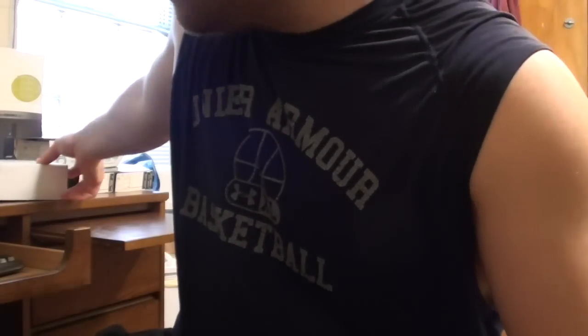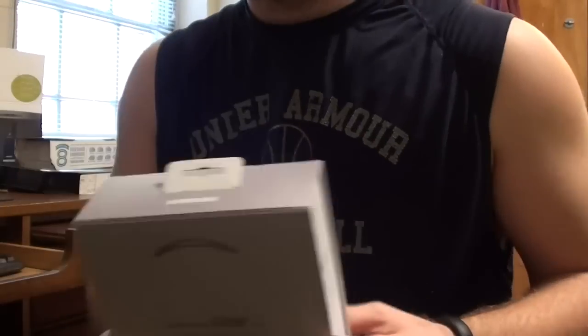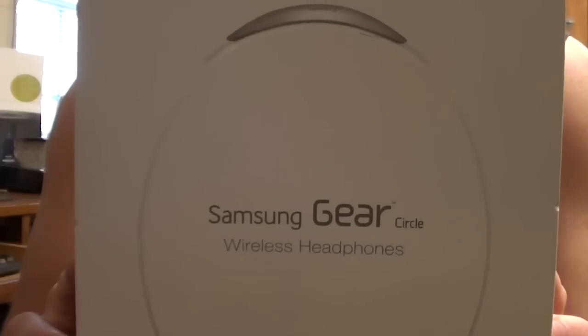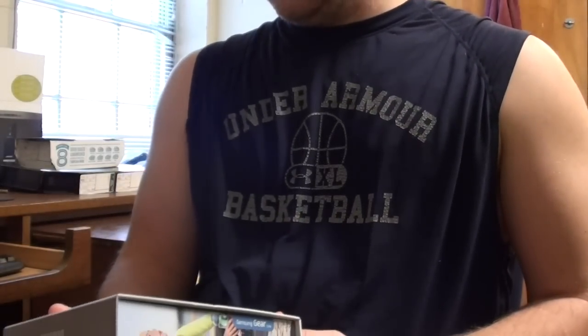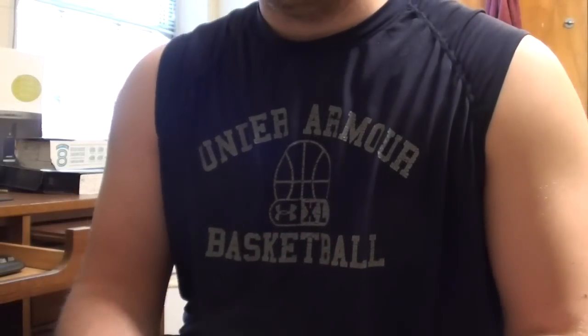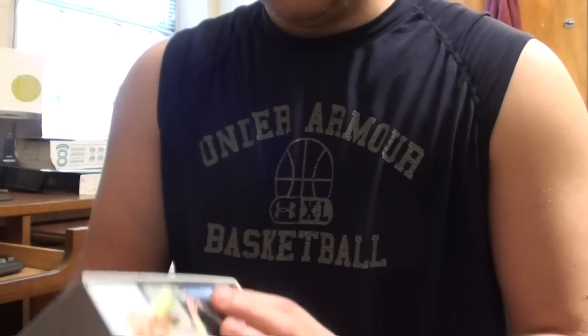What is up guys? Welcome to the very first episode of Tech Review Tuesday. Today we're reviewing the Samsung Gear Circle. I picked this up yesterday for $99.99 — it was an anniversary present.